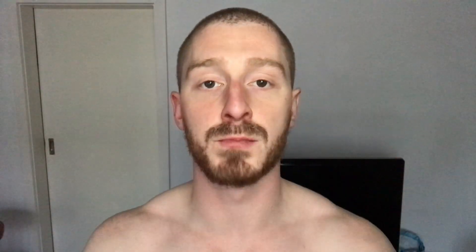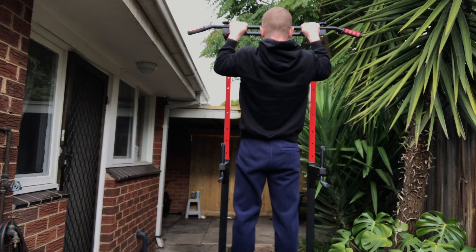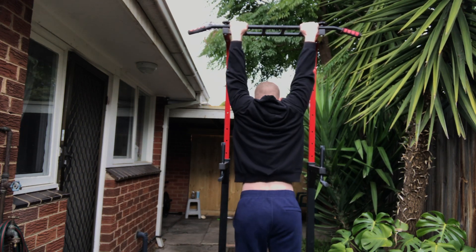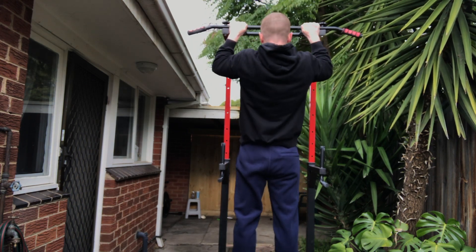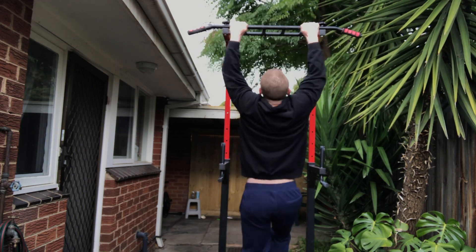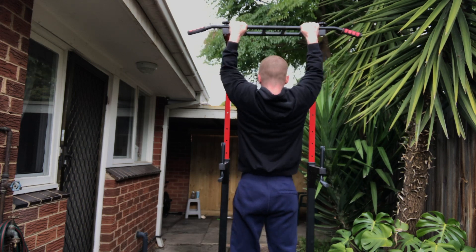For the pull-ups themselves you're going to focus on two variations. One is a negative pull-up — you jump up to the bar and then slowly lower yourself down to the floor until you get to a full lockout, then jump up again and repeat. Because you're only performing the eccentric portion, you want to go slowly on the way down to make up for that lost tension from not including the concentric. Five seconds on the way down is what you want to aim for.